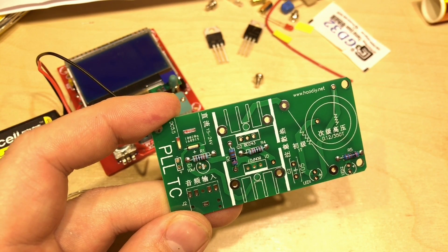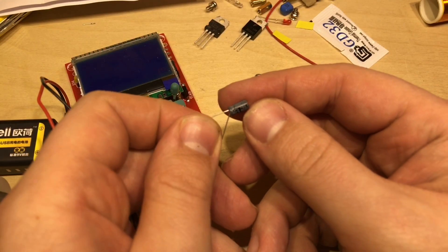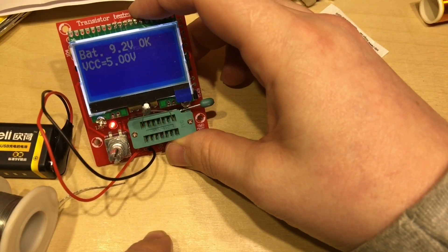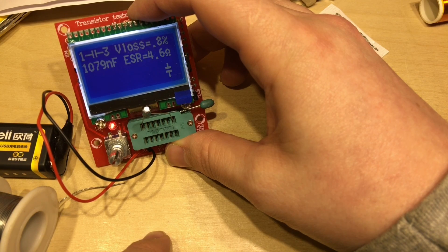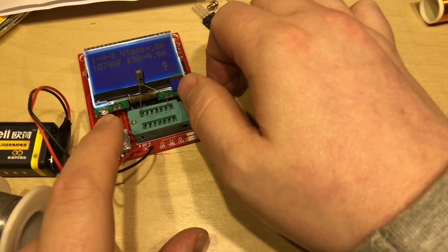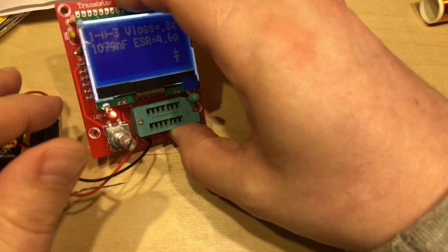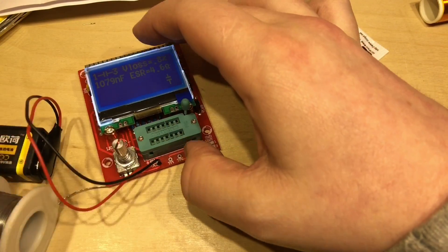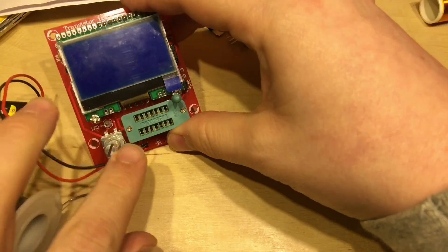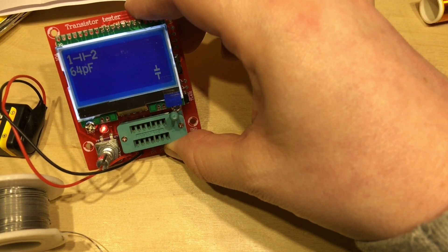Onto the capacitors, which are the next largest component. This is a one microfarad 50 volt capacitor, so let's drop that in the tester and see what it says - 1079 nanofarads, so that's pretty much there. This component tester should work fine with this OK cell because it has a five volt regulator under there. If we press it again: 9.2 volts coming in and 5 volts VCC.